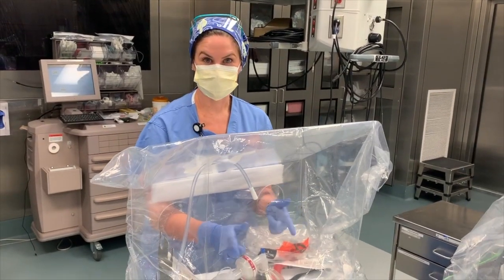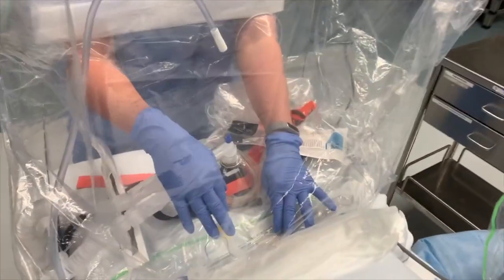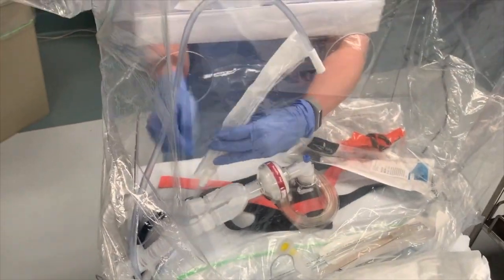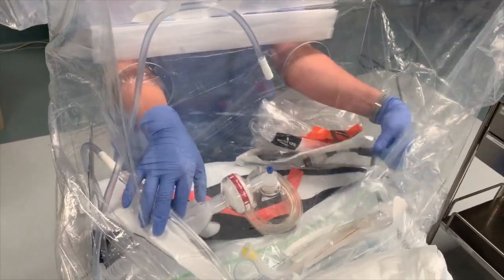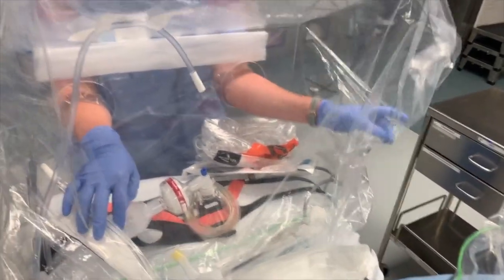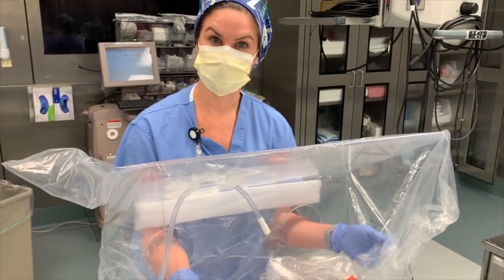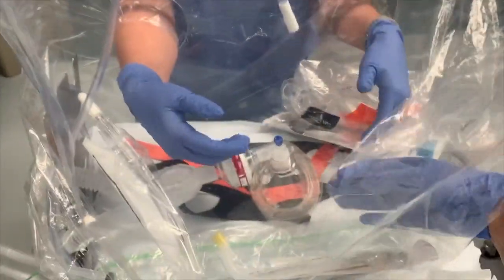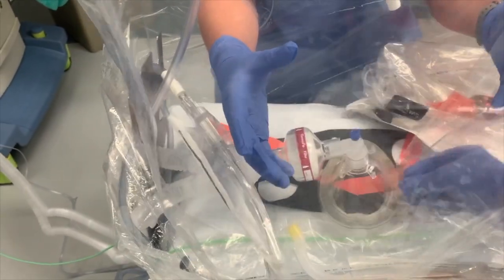Set and ready to go for intubation. The ET tube is placed on the patient's chest, ready to go. Move the suction to have it more readily available. Make sure you have enough length on your glidescope. You have left enough slack in your bag that a helper could still come in and reach in for cricoid pressure, help with jaw lift, or whatever else you might need — without contaminating someone else.